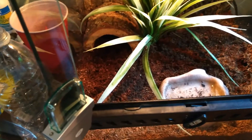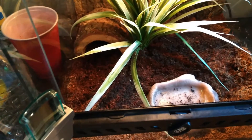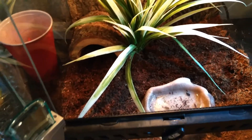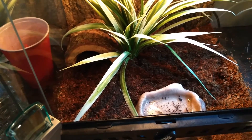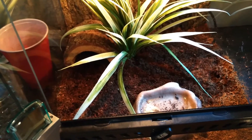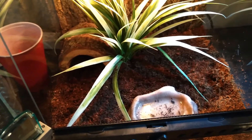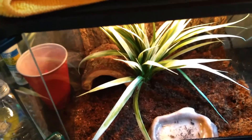For the substrate, I am using Exo Terra's Plantation Soil, which is equivalent to Zoo Med's Eco Earth — same thing, different brand. You want to keep it moist, not damp. You don't want it so wet that bacteria and fungus start growing. Normally I like to mist everything and mist him every other day. Sometimes I'll take a look and if it's still pretty moist, I'll just leave it alone and do it another day.